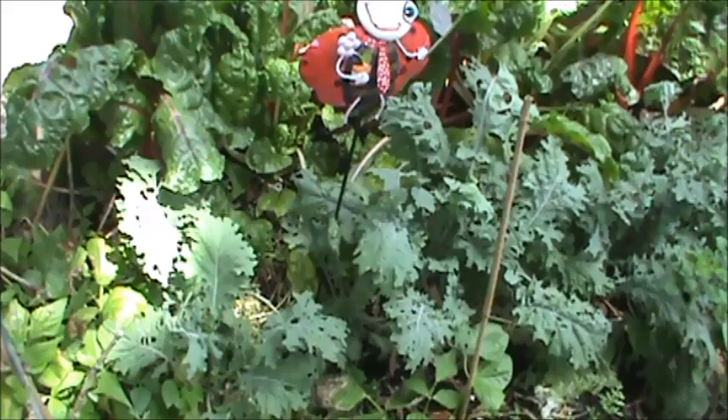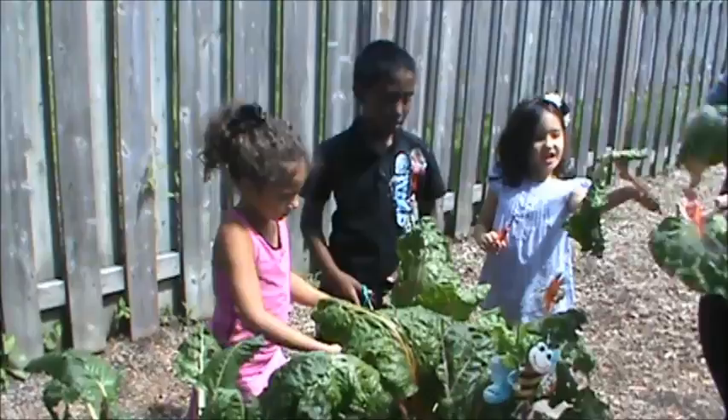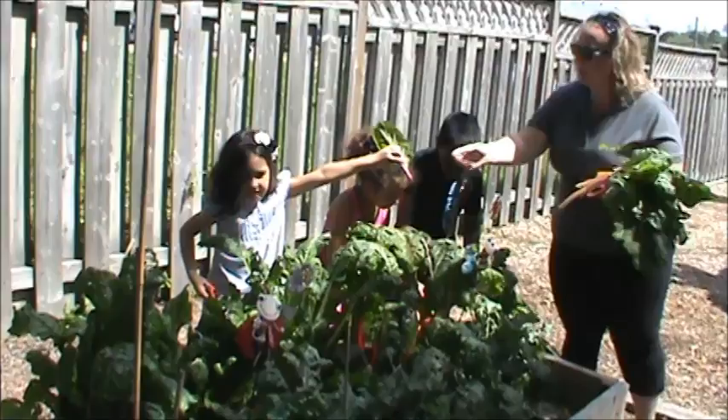Look what we grew in our garden! You've got to really break those leaves, they're really tough. Once you get a leaf out, you get it tidy. How about one more? There we go.